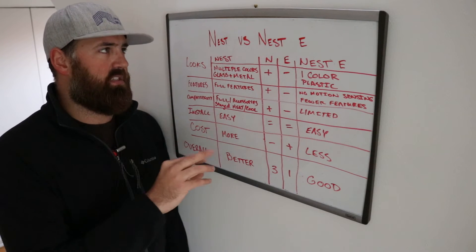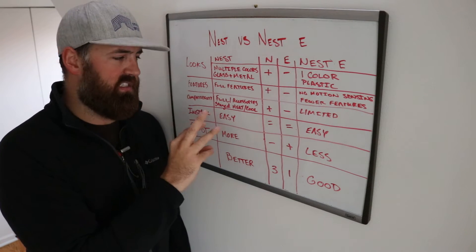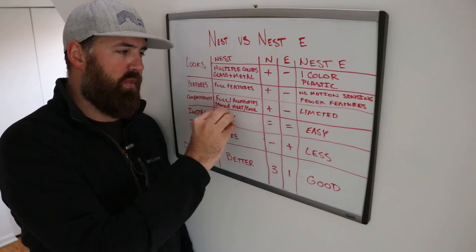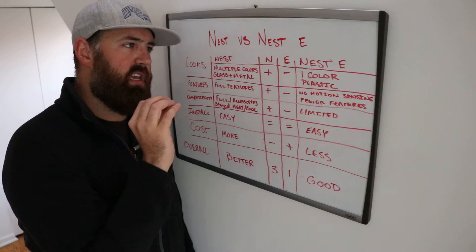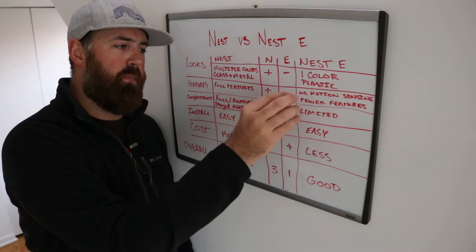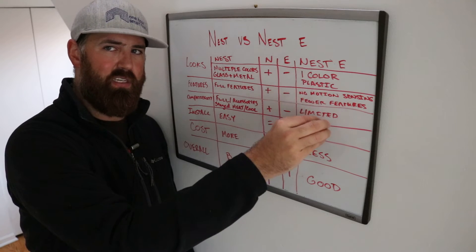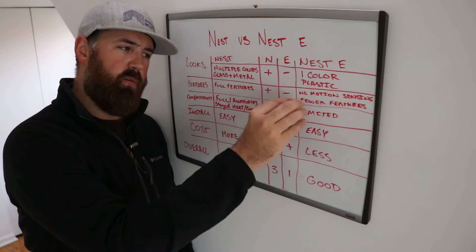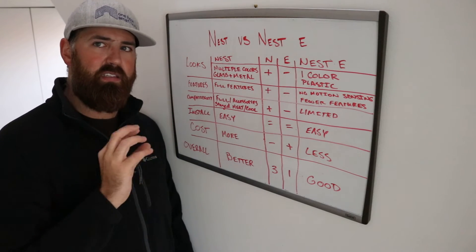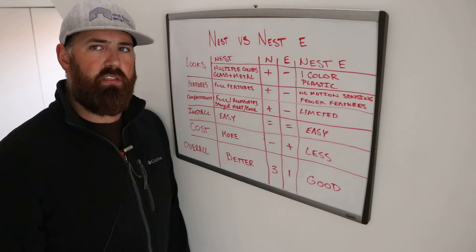The other thing the Nest has over the Nest E is more ports for accessories like humidifiers and dehumidifiers — it's easier to set up on the Nest Gen 3. The Nest E will let you set up some accessories, but only for certain systems. If you have a heat pump, you're not going to be able to set up an accessory because the heat pump terminal is also the same as the accessory terminal. Overall, the Nest is going to give you more compatibility.